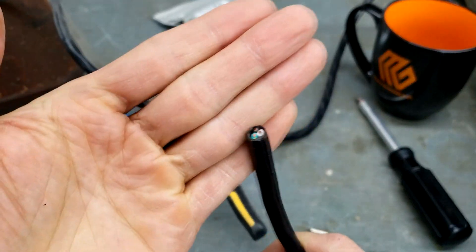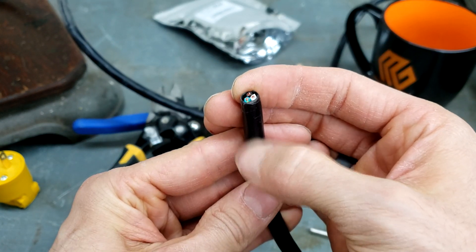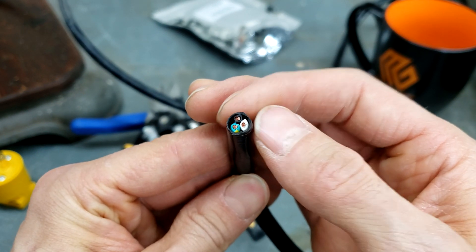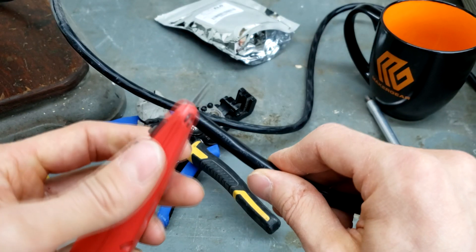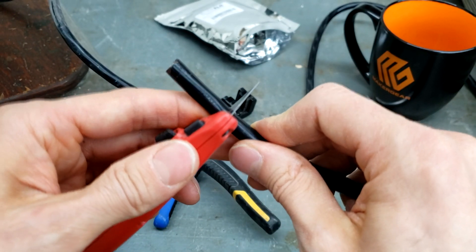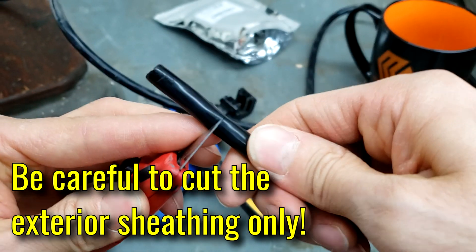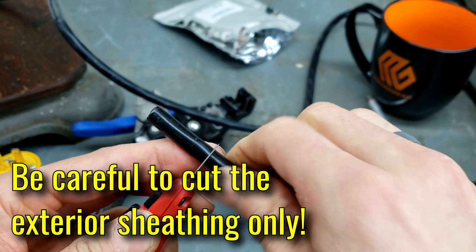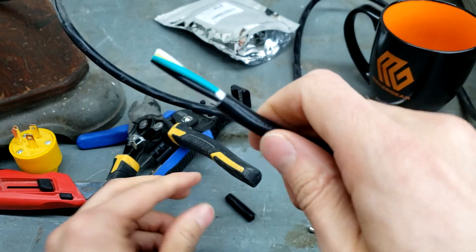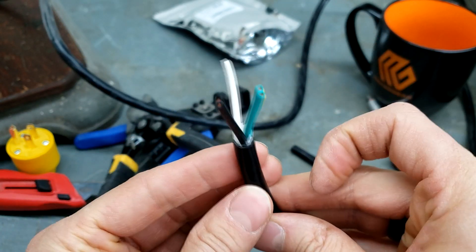The next step is to use a utility knife to cut away some of the sheathing to expose the three wires inside. You've got your green for ground, your white for neutral, and your black for hot. Cut about an inch and a quarter back, and just roll the sheathing onto the blade to make a nice cut all the way around. If you're lucky it will just pull right off, and then you can separate the three wires.